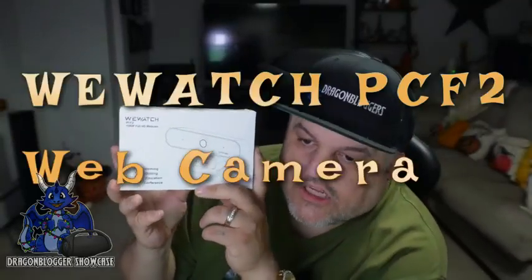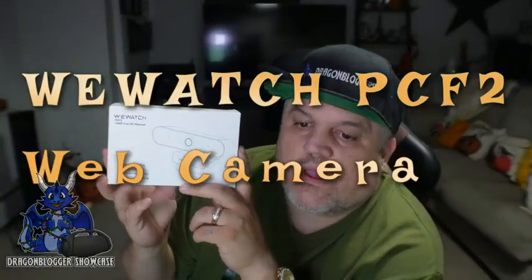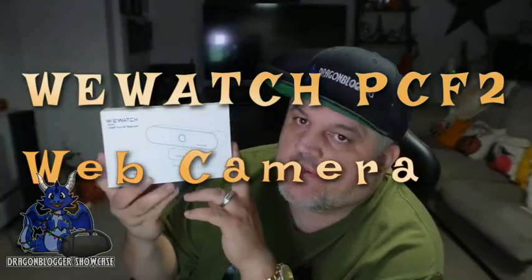James here, and today we're taking a look at the WeWatch PCF2 web camera. This is a 1080p camera at 30 frames per second. It has autofocus and auto exposure. The cool thing is it does have low-light correction, and it has dual microphones.